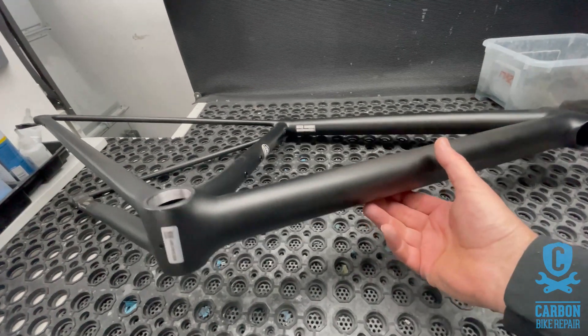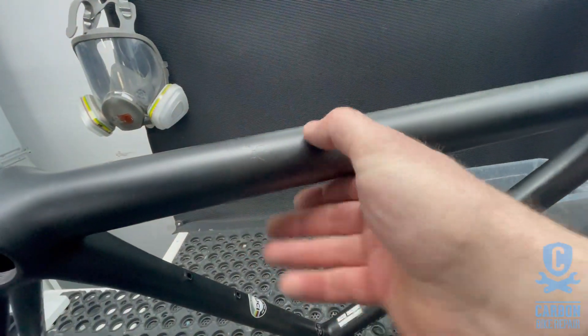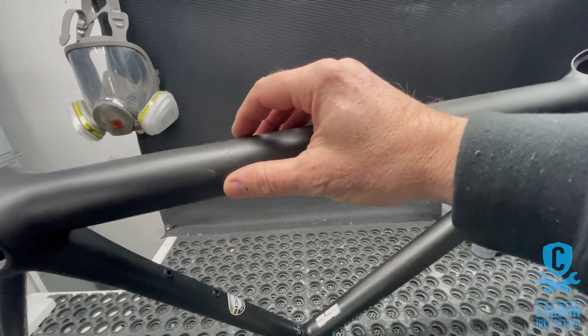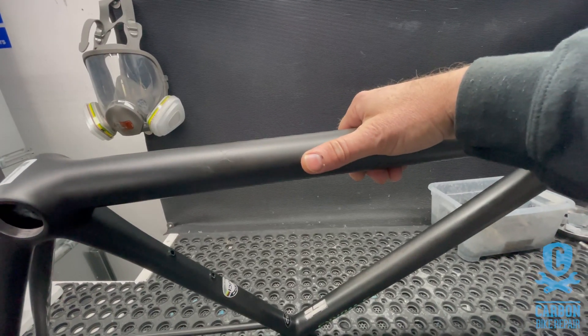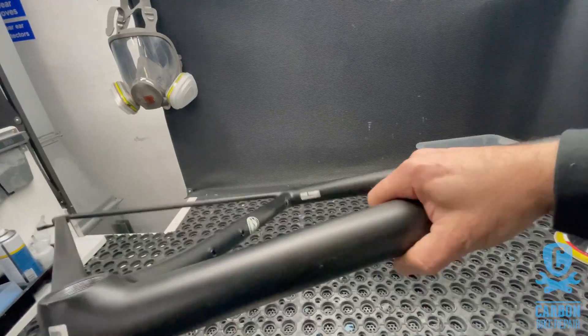This bike has come in because it has a down tube fracture, which is a repair that'll be about two to four inches across - a substantial repair. That should give us a good indication of just how much difference there'll be in this frame.